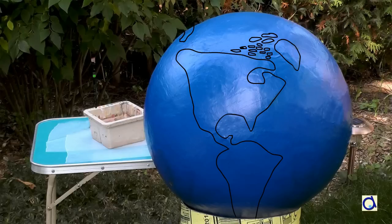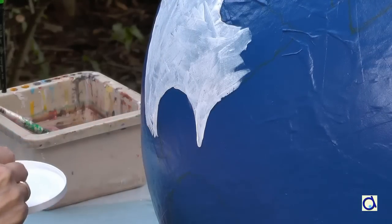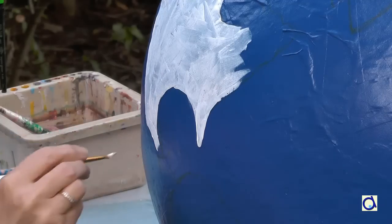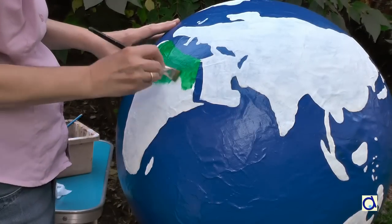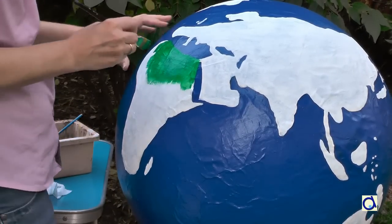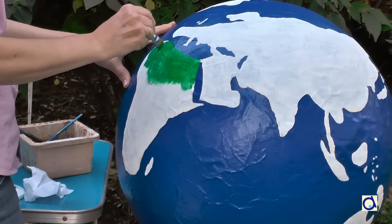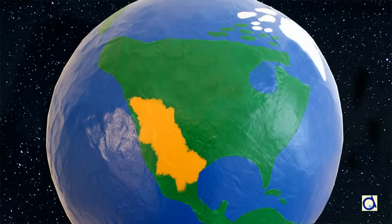The idea is to get as close as possible to reality, but it's OK if you don't get the proportions exactly right. Before painting the continents green, paint them with white paint. Green paint is quite transparent and it should take several coats of green to cover the blue paint completely. The white paint will hide the blue paint and it will help bring out the green paint. You can use tan or brown paint to represent deserts or mountains that are found everywhere on earth.